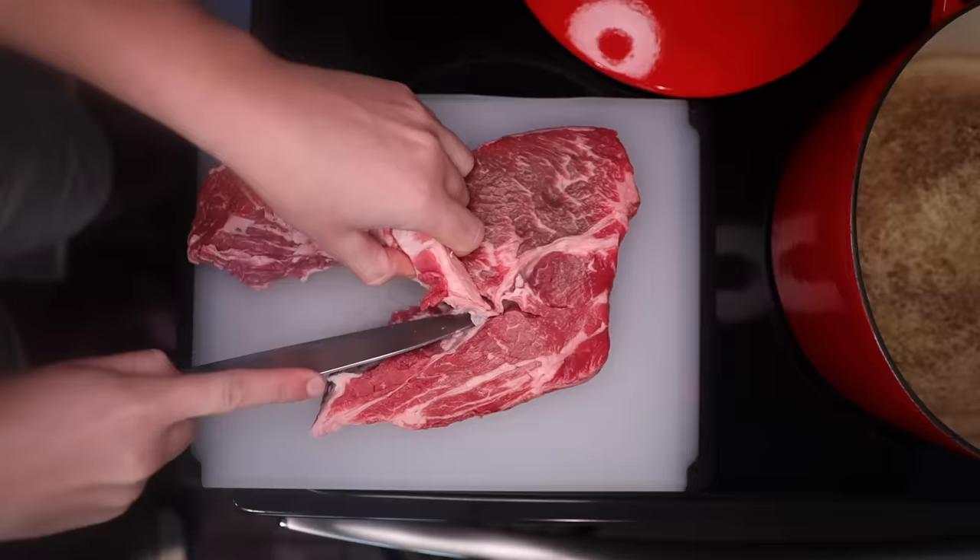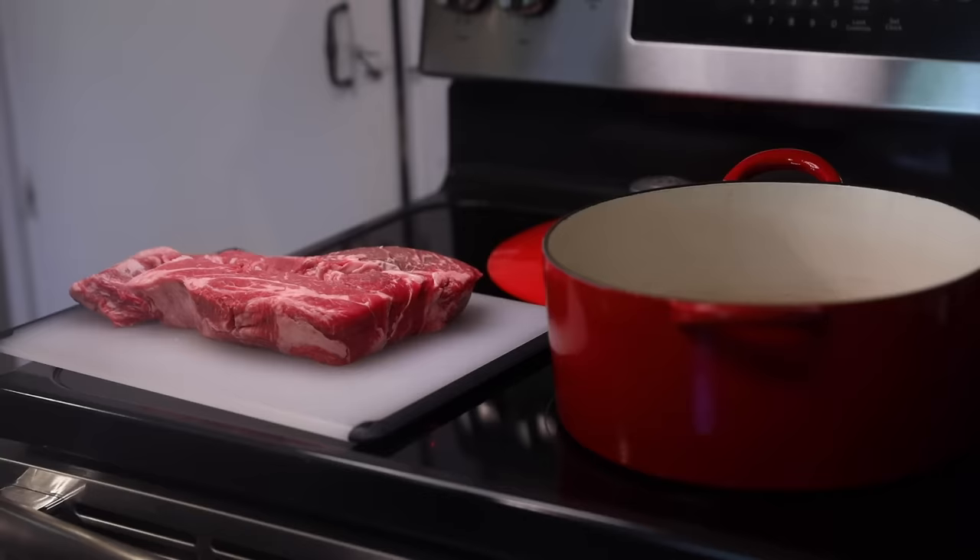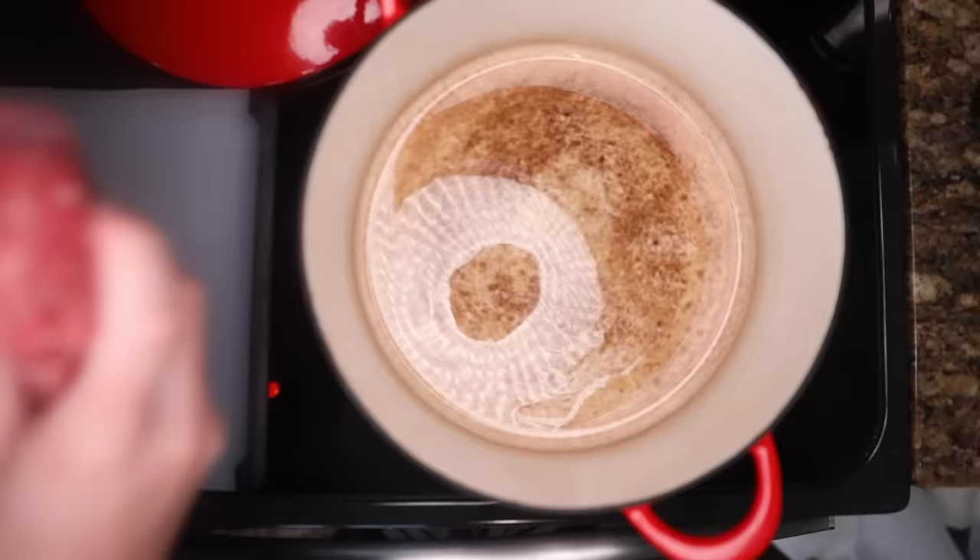Don't worry about mangling the meat — we're gonna tear it into chunks in the end anyway. And don't worry, there'll still be plenty of fat. This just takes the edge off. Add a tiny amount of oil in the pan, just enough to get the meat started. It'll melt out its own fat real quick, and in the meat goes.